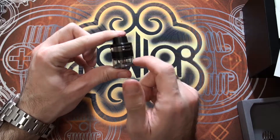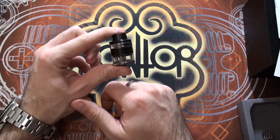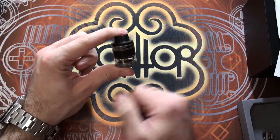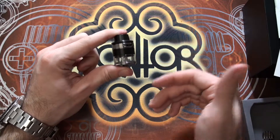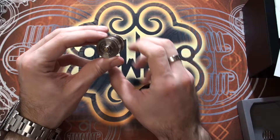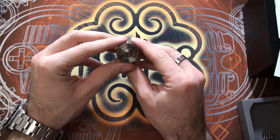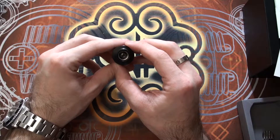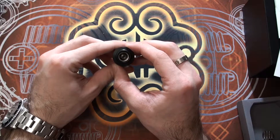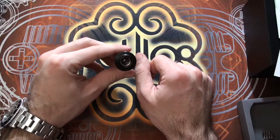The juice reservoir is actually in the bottom — it's like a little 2mm tank underneath, so it complies with all the TPD regulations. The way this tank is filled is really great, which I'll show you in a second. There's a 510 pin on the bottom with Revo and Aspire branding, and on the top there's a really wide bore drip tip with a little post in the centre, which we'll highlight shortly.